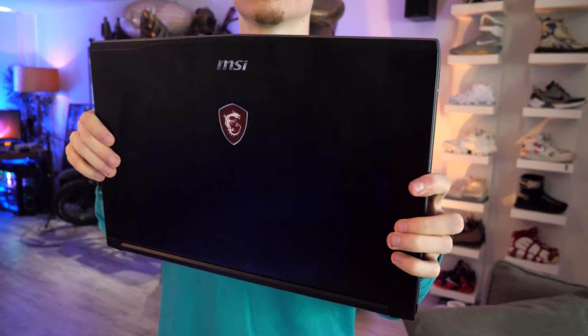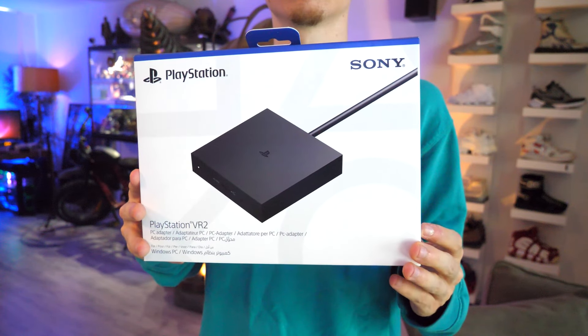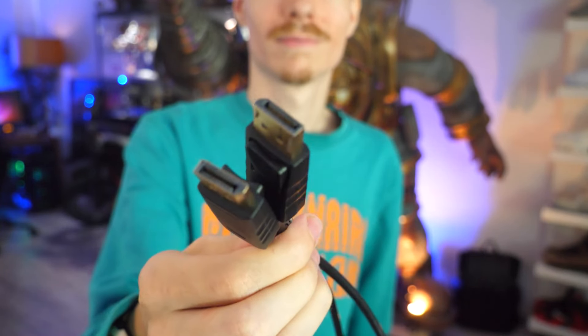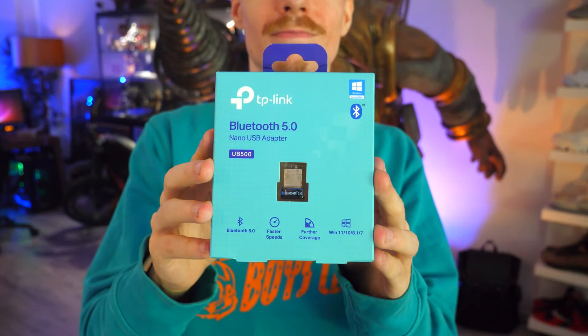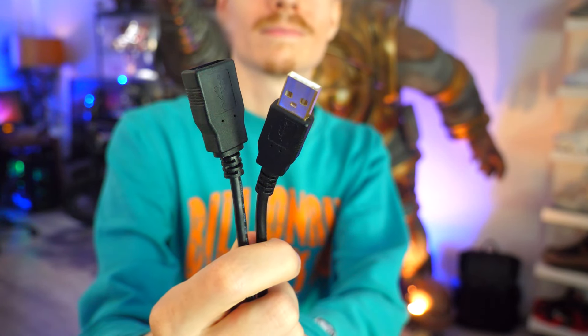With that being said, you will need — or may need — five things. One: a VR-ready laptop or computer. Two: the PC adapter itself. Three: a DisplayPort cable. Four: a Bluetooth receiver. And five: an old-fashioned USB extension cable.